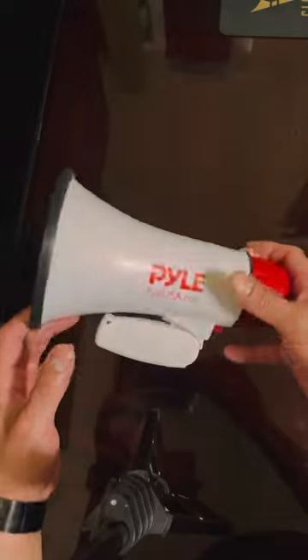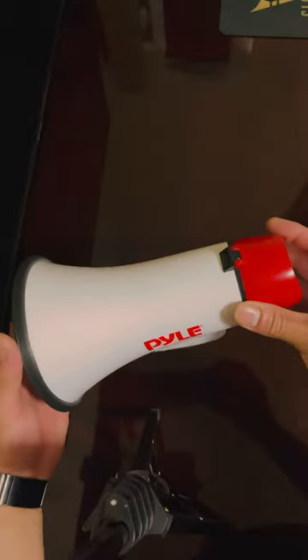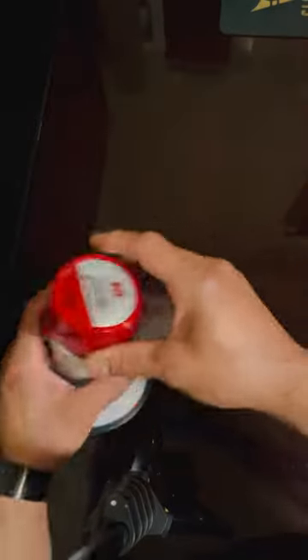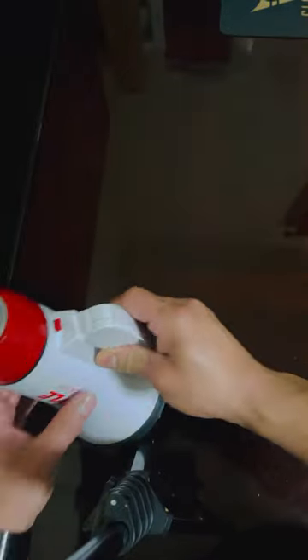I got it on Amazon — I'll put the link in the description. Alright guys, like the video, subscribe if you can. See you guys next time.